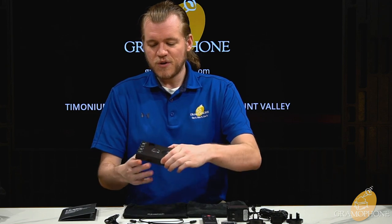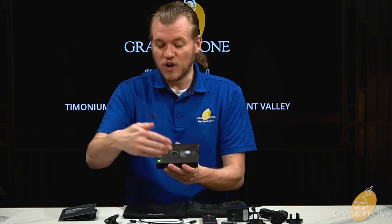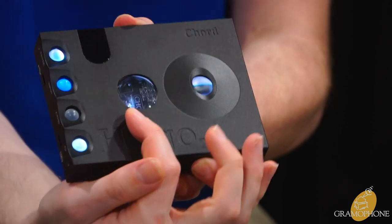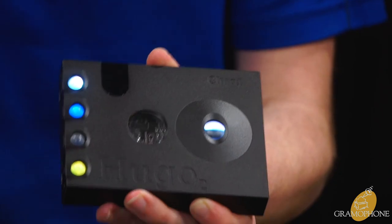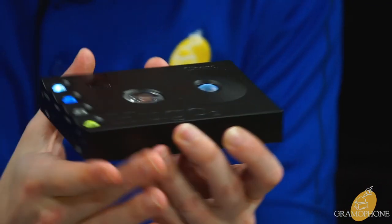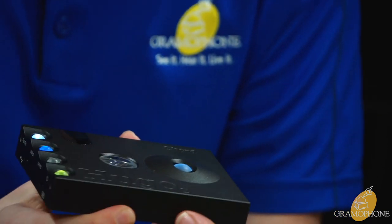Now for the design of the Hugo 2. Besides the lighting features and Chord's essential look of displaying everything via RGB, it's otherwise a pretty minimalist product — but this is an example of perfect minimalism. The machining on this case is flawless, the corners are rounded and soft, and it has a very smooth anodized finish in black.